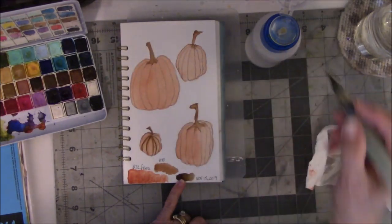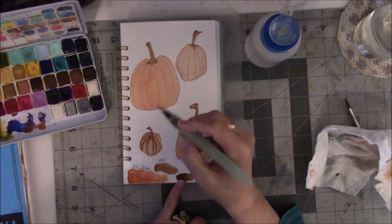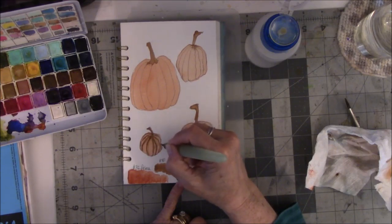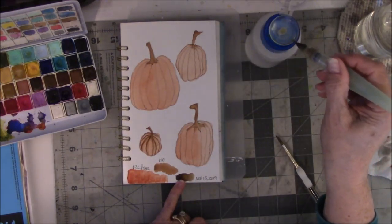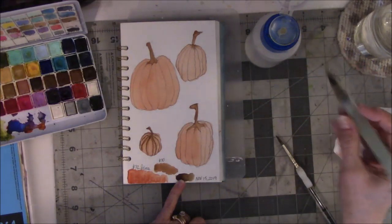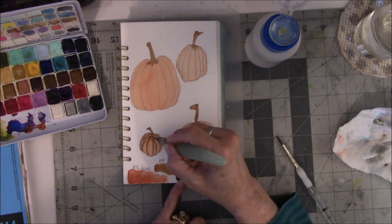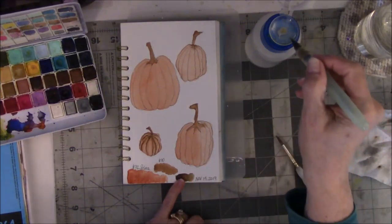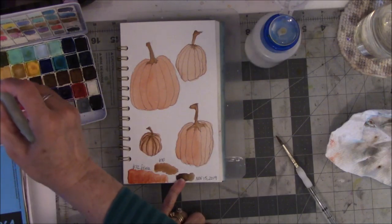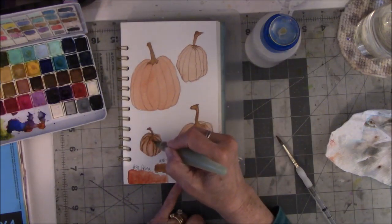I don't know if this is going to work, but give it a shot. This is all a learning experience — if you don't ever stick your neck out, you're never going to know if stuff works. I'm going to wet my brush, clean it, and then kind of drag it down the brown. I've seen where people took the pumpkin color — number 32 — and made it a little bit darker. I think that brown might be a little too dark.